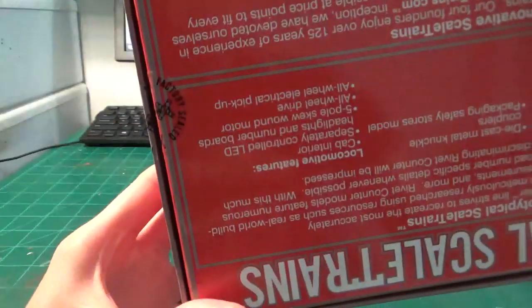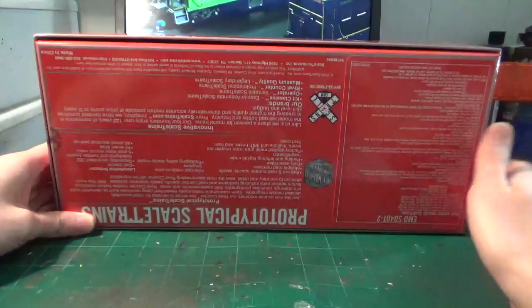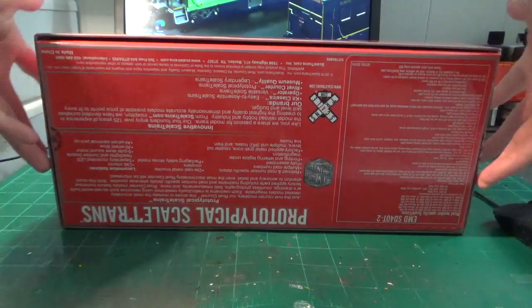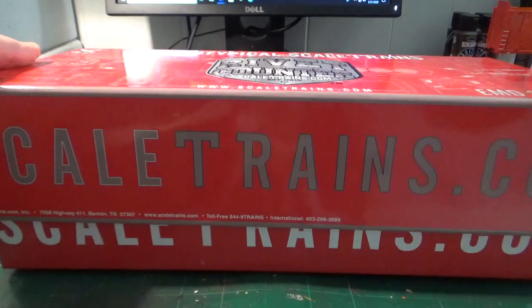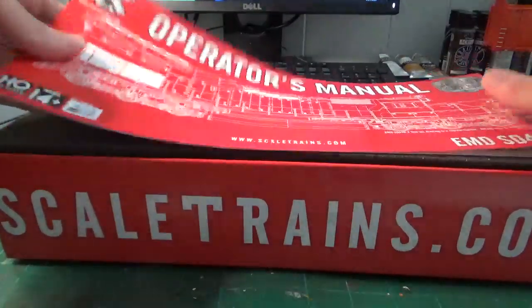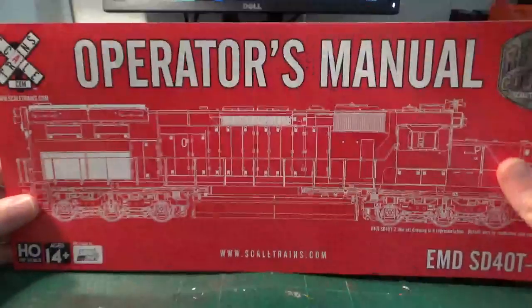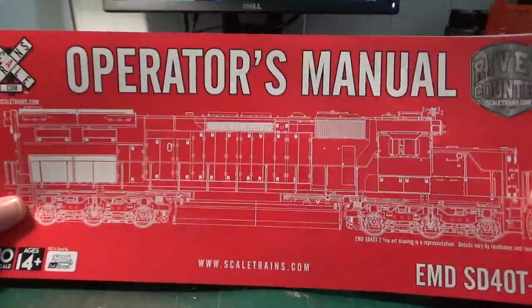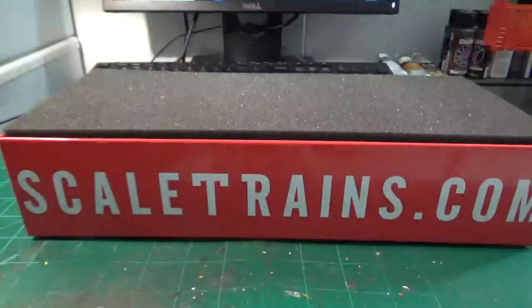Everything looks pretty good. I've already cut the seals on this to save time, so we'll go ahead and open this up. I have not opened this beforehand, so if there are any problems you guys will see this live with me. As we take off the lid to the box, you carefully slide this off and you can see we have the operator's manual here — basic operating information done in a really nice exploded diagram. I really like this style of manual as well because it quickly identifies everything, covering DCC operations, lighting functions, and more.